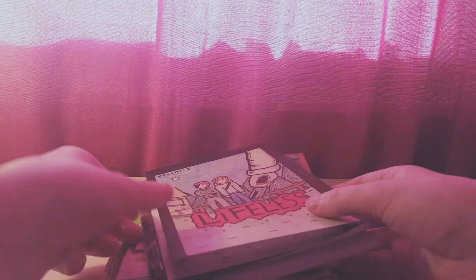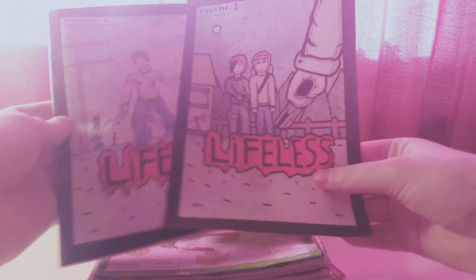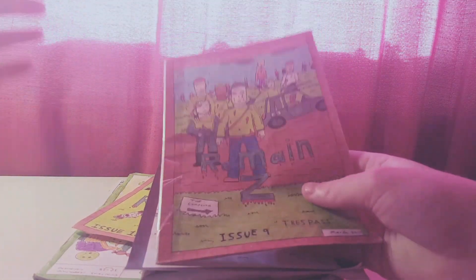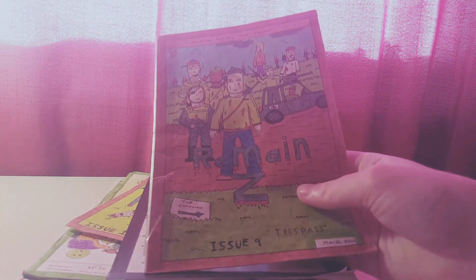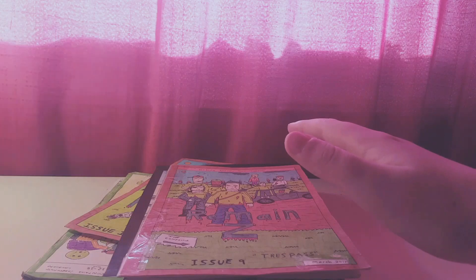Everything begins with just writing stuff down, because pretty much everything here — especially this one called Lifeless — took a lot of writing. There's a lot of story to it, and that writing goes into improving things and helping you out.